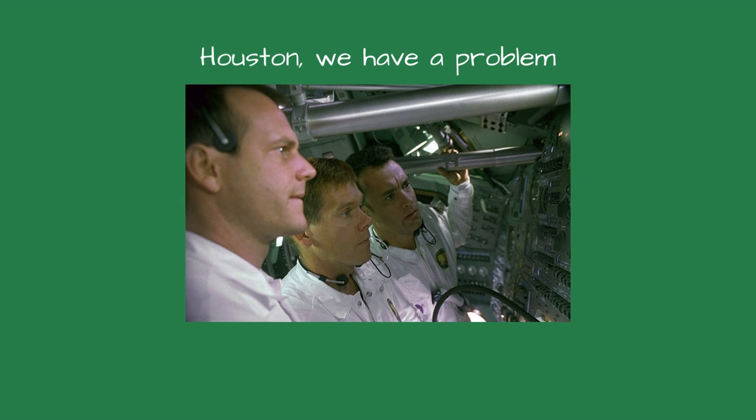Houston, we have a problem. This is a line from one of my favorite movies, Apollo 13.